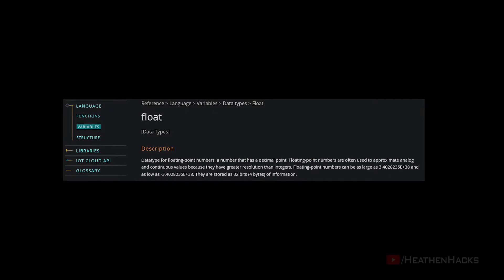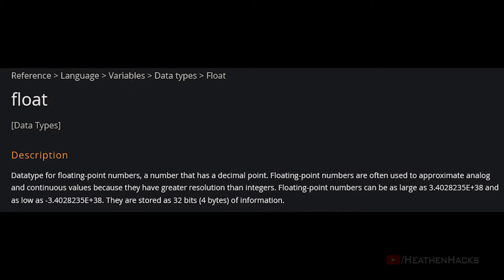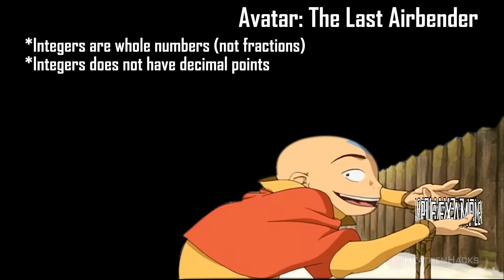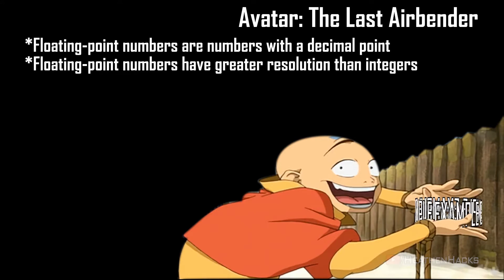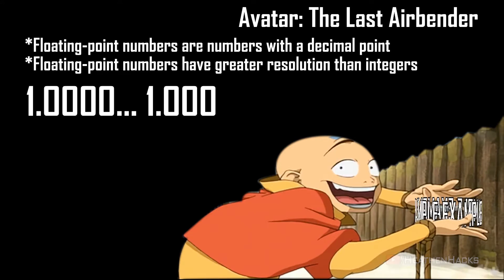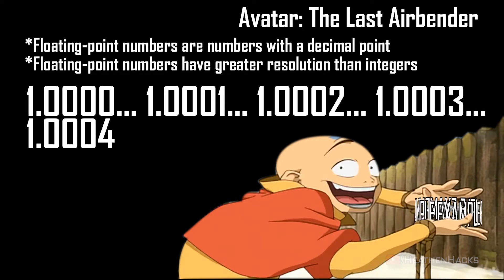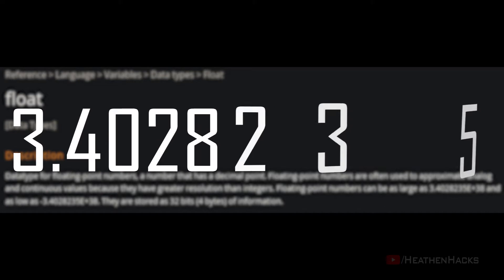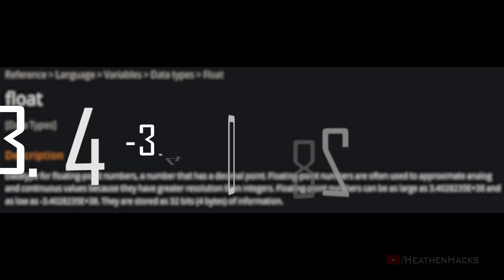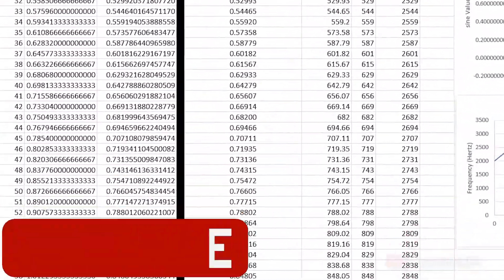Float is for floating point numbers, or a number with a decimal point. Floating point numbers are often used to approximate analog and continuous values because they have greater resolution than integers. For example, as integers, numbers 1 and 2 could only go from 1 to 2. But by using float, it can go from 1.0000, 1.0001, 1.0002, 1.0003, 1.0004, and so on before it reaches 2. Floating point numbers can be as large as 3.4028235E+38 and as low as negative 3.4028235E+38. They are stored as 32 bits or 4 bytes of information.